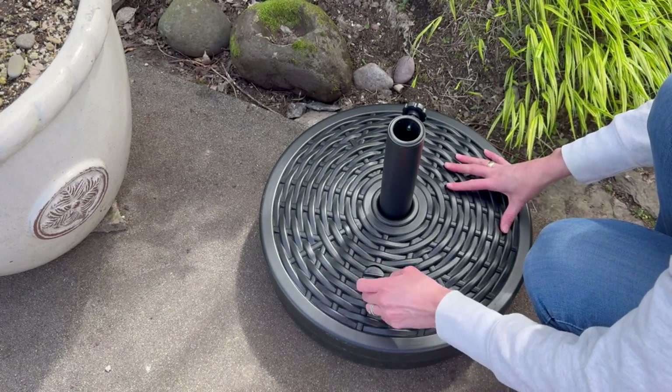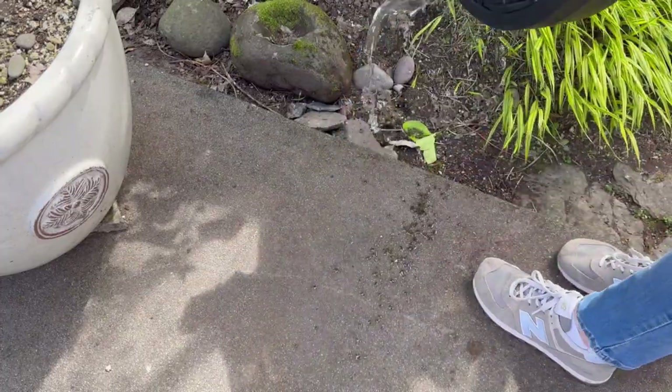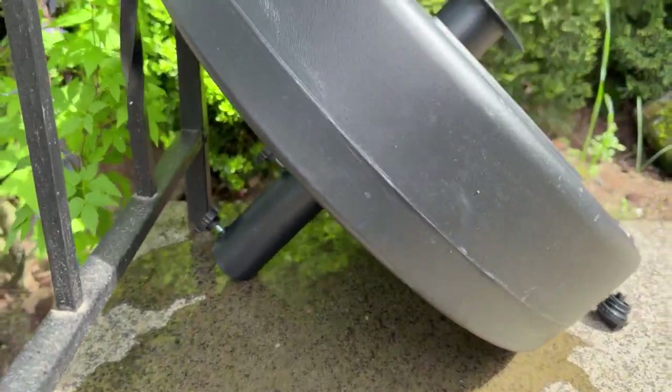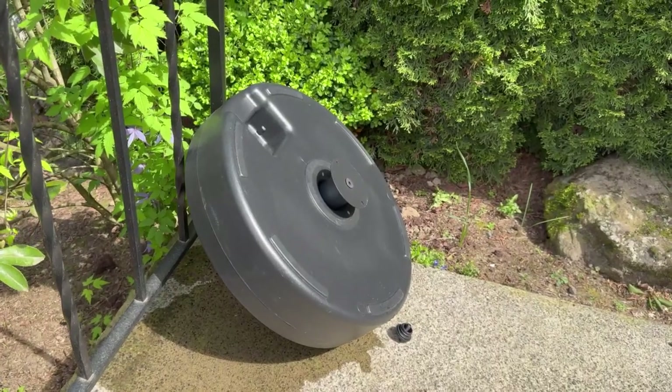One warning: while it's super easy to empty — just take off the cap and pour out the water — not all the water will come out, so you'll still have a couple pounds of weight in it at the end, but no big deal for storage. Excellent umbrella base!